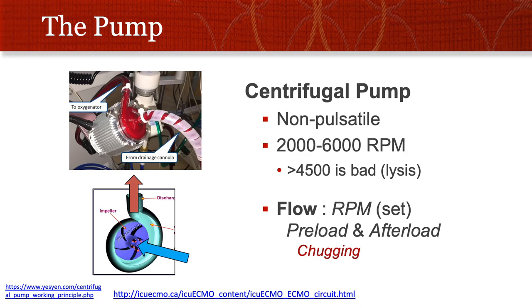In ECMO lingo, this is called chugging — it's where the tubes are shaking on the bed, and it reflects a state where the preload of the pump is very low. It sometimes refers to the preload of the patient not having much blood to give, and it sometimes refers to anatomical or equipment problems, like the tubing is kinked or the tube is positioned against the wall of a blood vessel incorrectly.